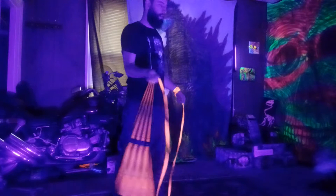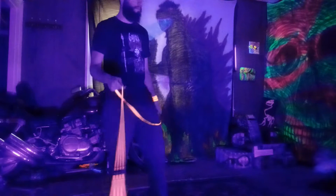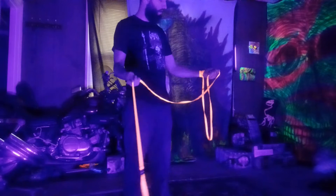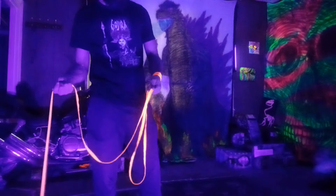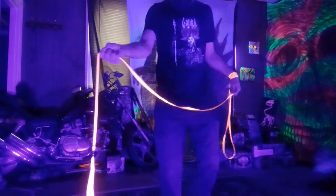Hey guys, I decided to make a tutorial for this magic dragonfly cradle. What you're gonna do is you want to have your anchor hand with the slack coming out from your pinky underneath, and you're gonna want it held by your pointer finger on your anchor hand.